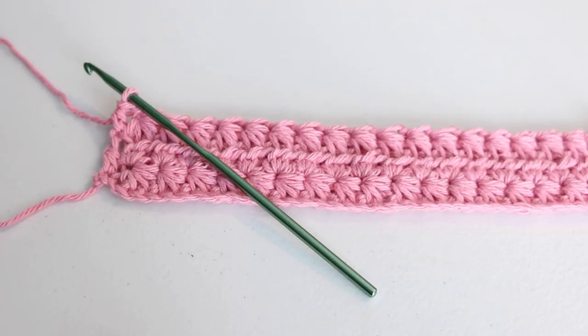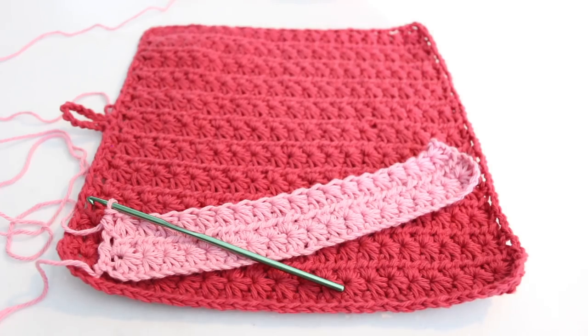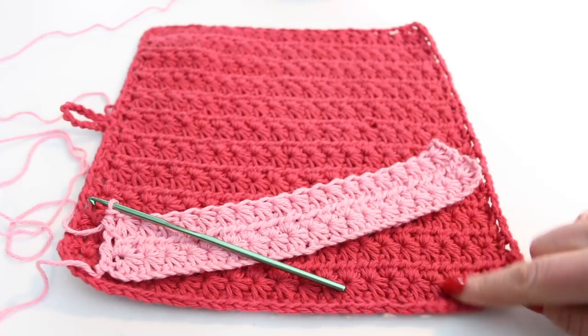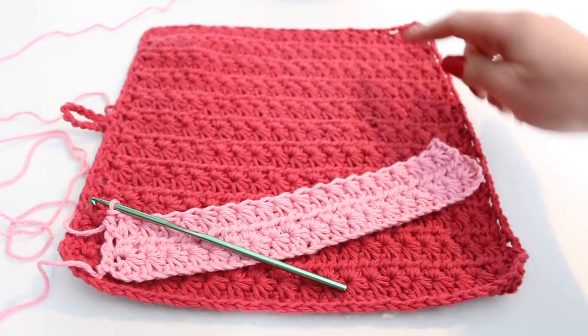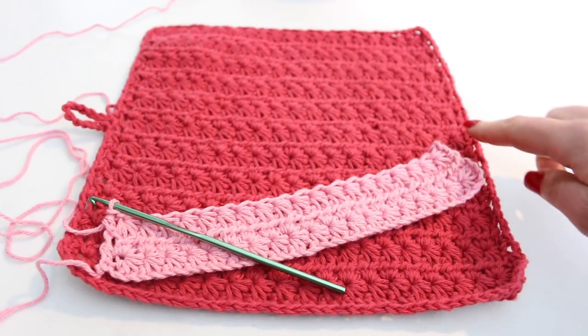From here you want to repeat row 2 and row 3 until the dishcloth is of a desired length, or you have reached 11 of these star rows. Here my red one has 11 rows up to here, and then we can work on the border of this dishcloth.